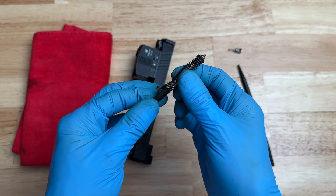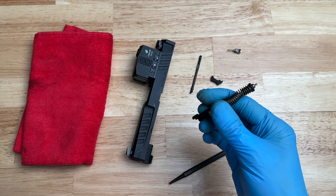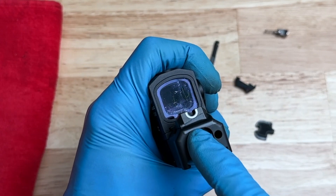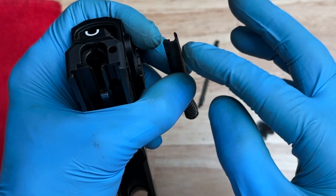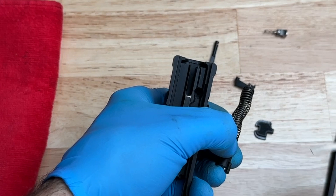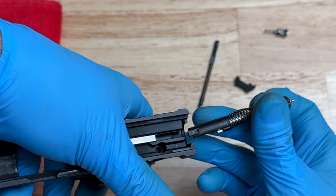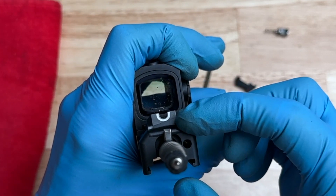Now we're going to disassemble the striker assembly. You could use an armorer's block, but this one is pretty thin and it doesn't really fit. So instead, I use the slide. I put a little piece of electrical tape on the back so it doesn't get marred up. I take the striker assembly — part of the sleeve goes into this hole, another part of the sleeve goes into this channel, and the silver part goes right over where the electrical tape is. The metal piece is right on the back near the iron sights.